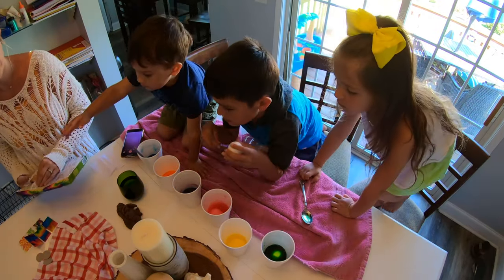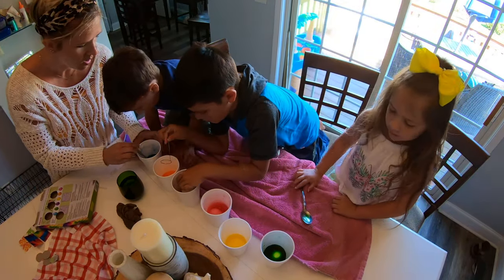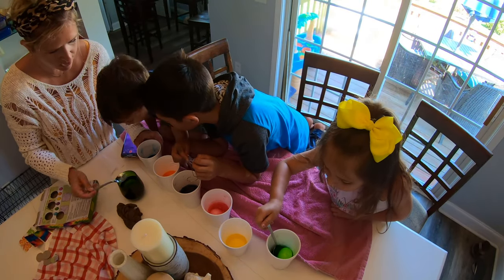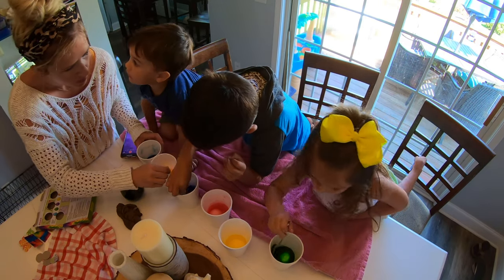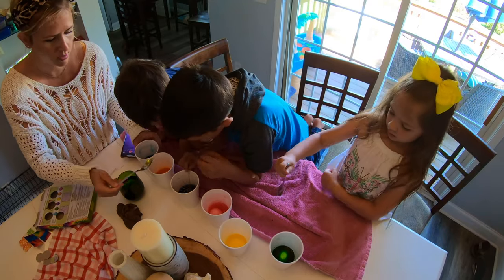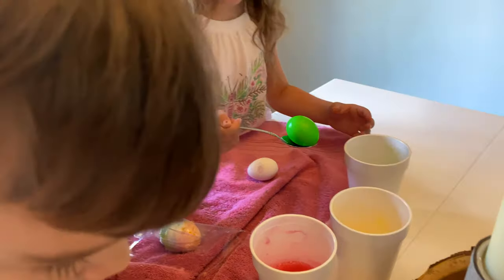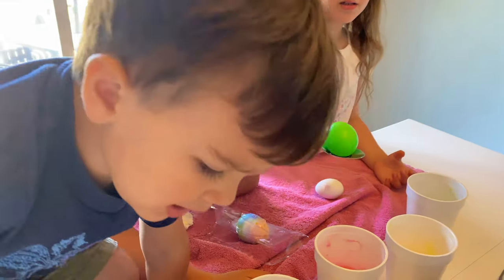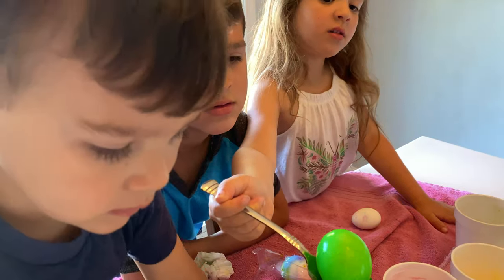Stop. I want one. I want another one. Wait, check on your eggs, see how they're doing. Whoa. Can't touch it, you'll turn your fingers blue. Whoa. Mine is green. How about the orange one? Oh, it's getting pretty. Mine is pretty green. Yours is so pretty. Do you want me to put it on the thing over here so it can dry? I really want a sticker on it. We have these to put around them, but you have to wait until it dries.